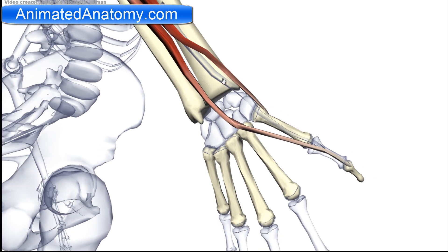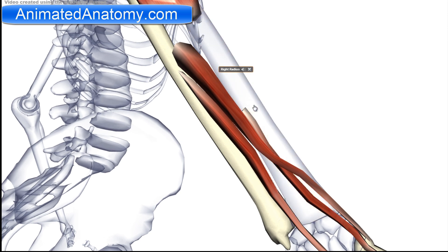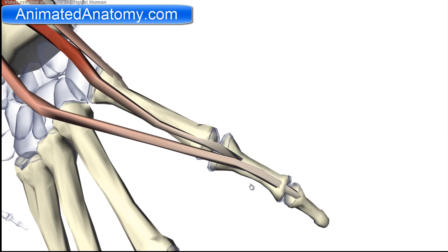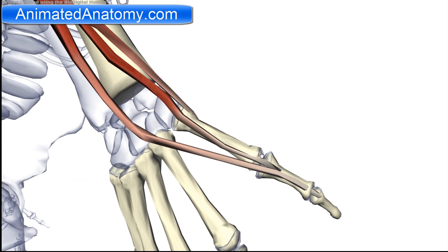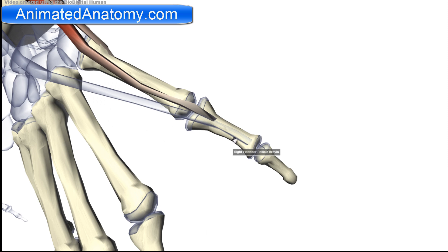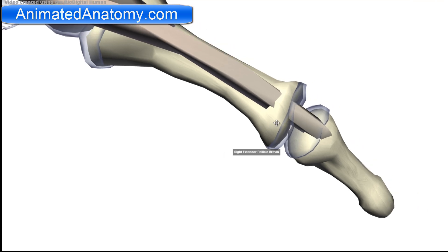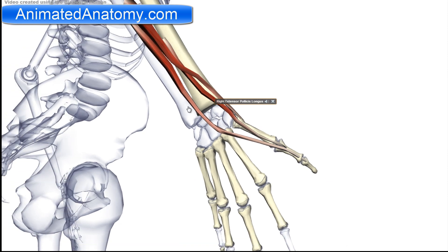The extensor pollicis brevis does not come from the ulna — it has its origin on the radius. The insertion is not the distal phalanx but the proximal phalanx of the thumb. The function is also extension of the thumb at the metacarpophalangeal joint. However, the longus, since it inserts at the distal phalanx, also produces extension at the interphalangeal joint. That is the key difference between these two muscles.